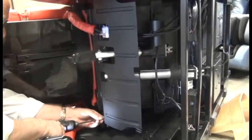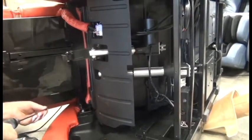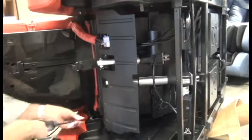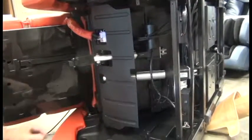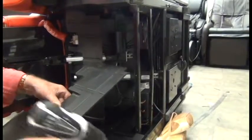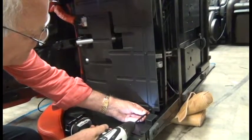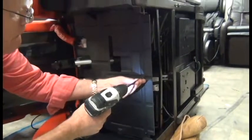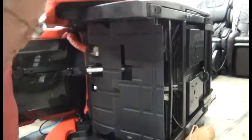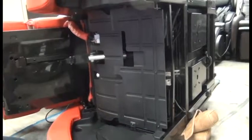Replace the remaining screws. To make sure you orient it properly, align the flat end of the cover with the rear of the chair. Once that cover is secure, use two people to gently return the chair to the upright position, plug it in, power it on, and verify that the actuator is working properly.